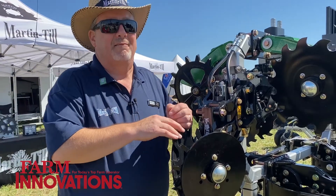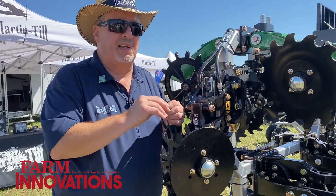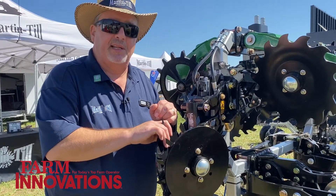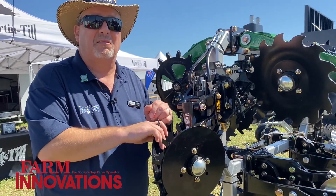We'll be in beta this spring with a very limited number of these, but we are excited to bring this technology to the row cleaners.